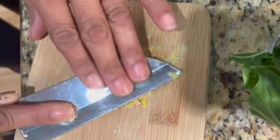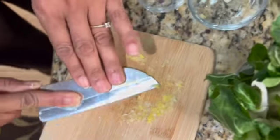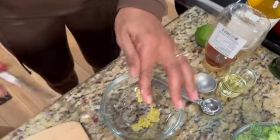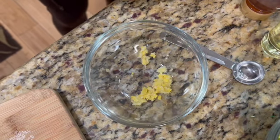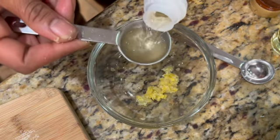You're not gonna get it completely flattened, but you get the idea. Scrape that up — that's what we're looking for. And we're gonna pull that into the bowl. Now we're gonna take our rice wine vinegar — two tablespoons.